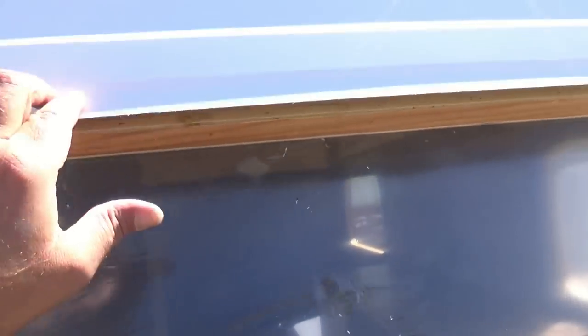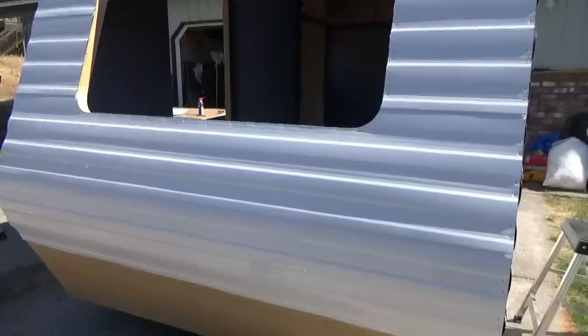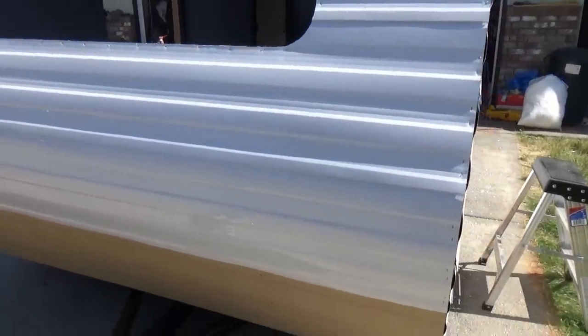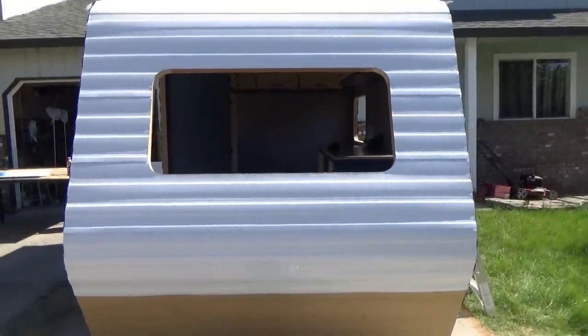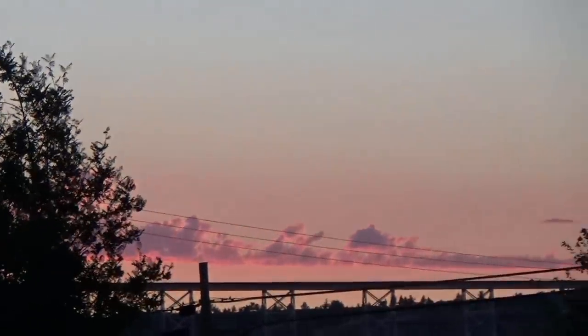We've got this piece attached, so the next step is to attach it around the window edge, get it locked in place, then install the second piece and route that out. Progress report: the top piece is on, then second, third, fourth, fifth piece. Now we're ready for the next-to-last piece before we have to jack this thing up and put the wheels on to get the bottom pieces done. It's starting to look like a trailer. The sun's going down and we can see the tip of Mount Jefferson - nice sunset.